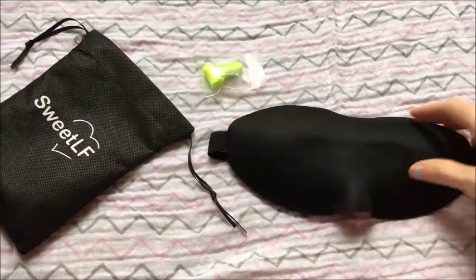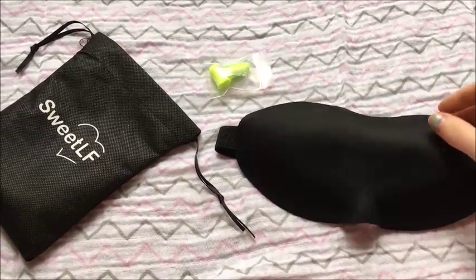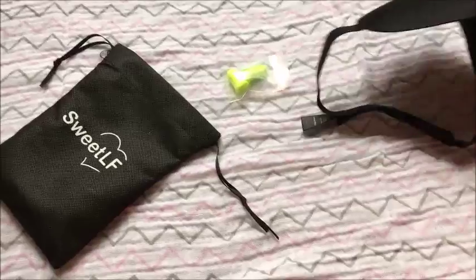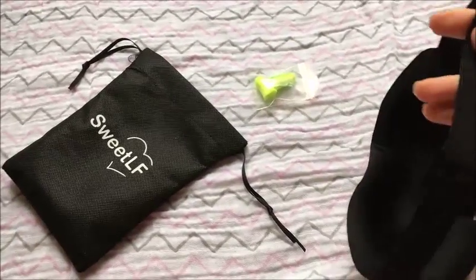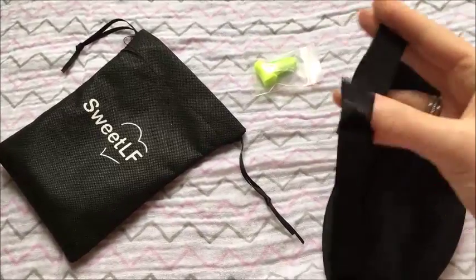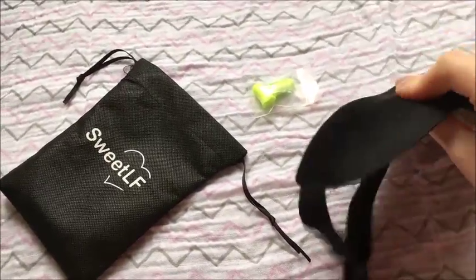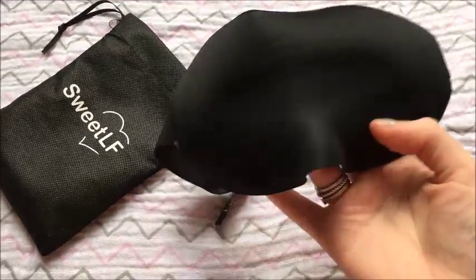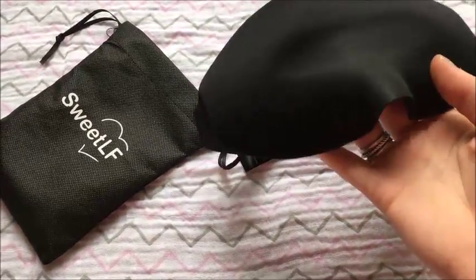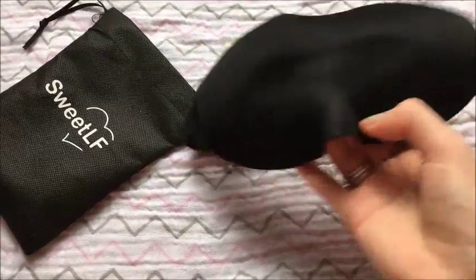Today we have this contoured sleep mask by Sweet Life. This mask is velcro on the back, it has an elastic strap with a velcro closure. It's really soft and it's contoured so that it is not up against your eyes whenever you're wearing it, but it fits well.